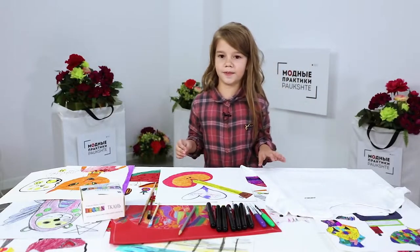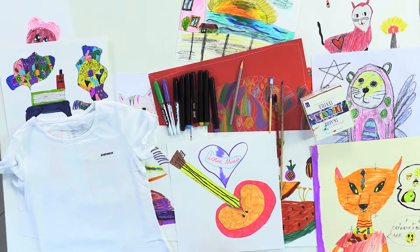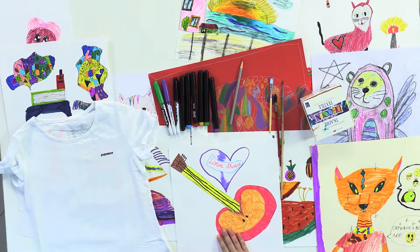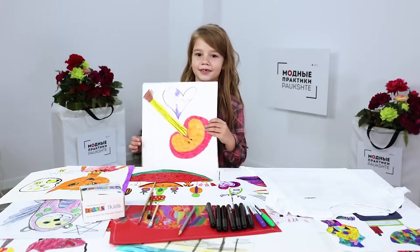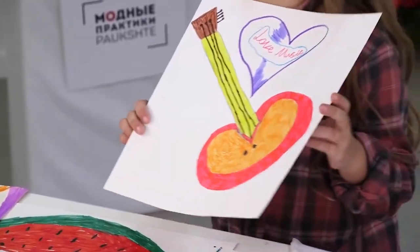First, I need to decide what I'm going to draw. I have a lot of pictures here. I've chosen this one, the one with the guitar. I love to sing and I would love to learn to play guitar.